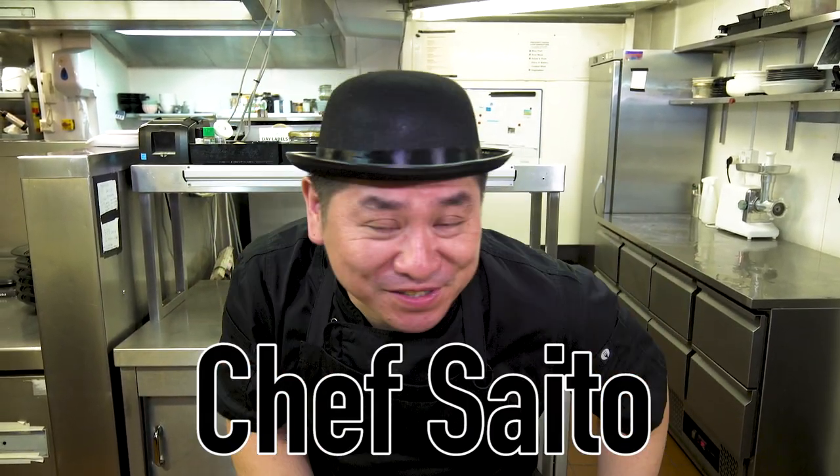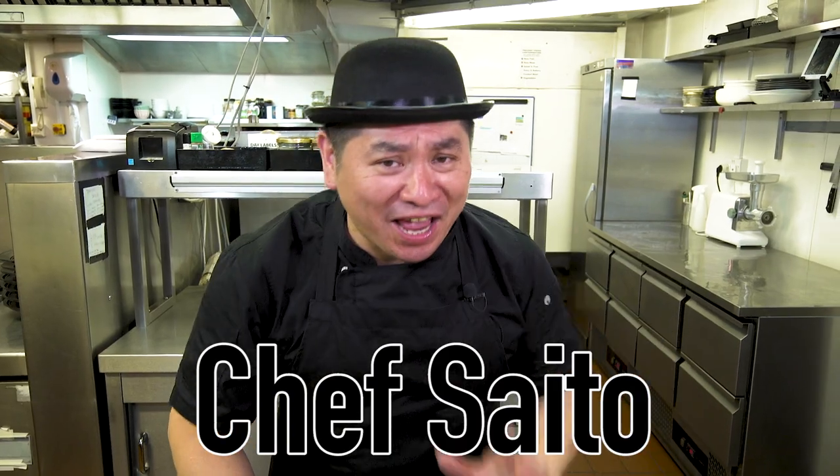Hello everyone, this is Chef Saito. Today we will have another episode of Chef Saito's Washoku Tips.